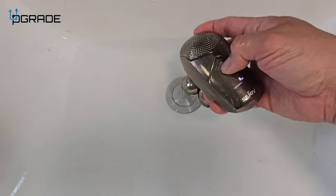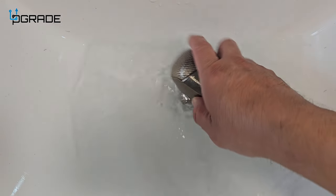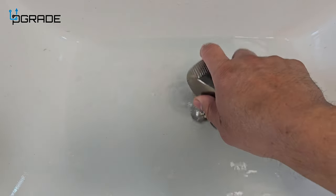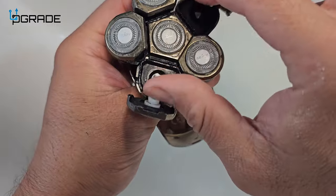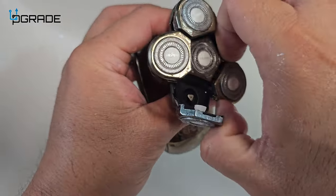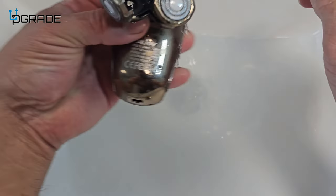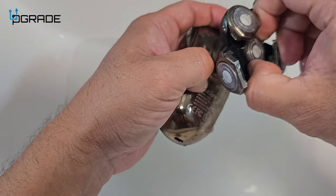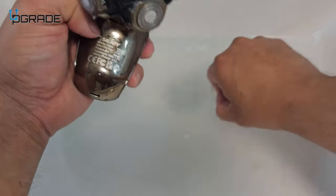To clean the blade, make sure you have enough water and soak it first, moving it around. For the center blade, you have to remove it by twisting it. Go in there and shake it around just a little bit, not too hard. The middle one pops out very simply — clean it out.